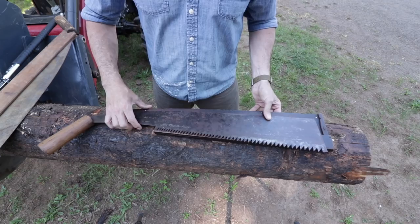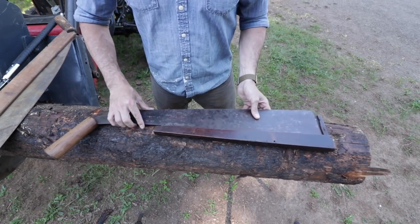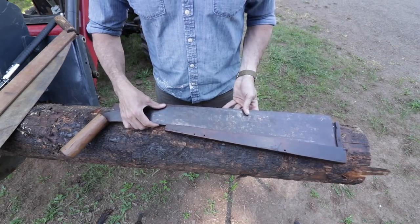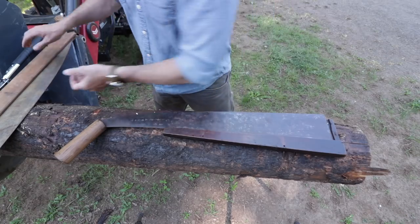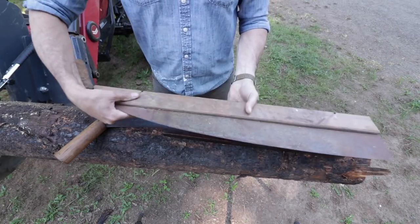The interesting thing about it is that it's very old and it came with the original sheath. My thanks go out again to my good friend Ken, who always sends the most interesting things. He sent not only one, but two saws with the sheath. Isn't that cool?